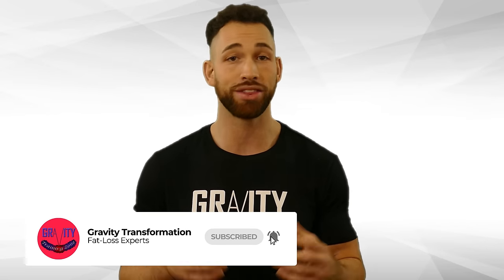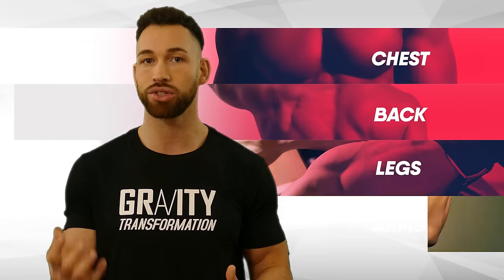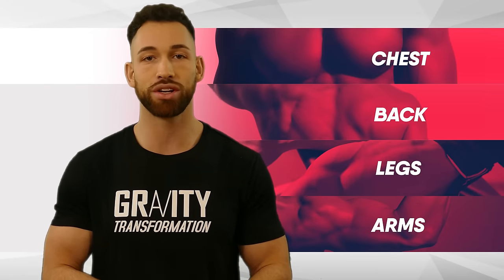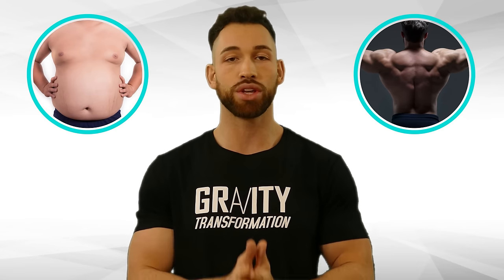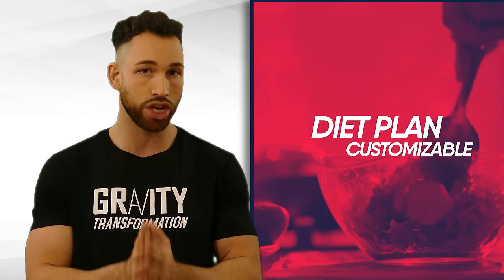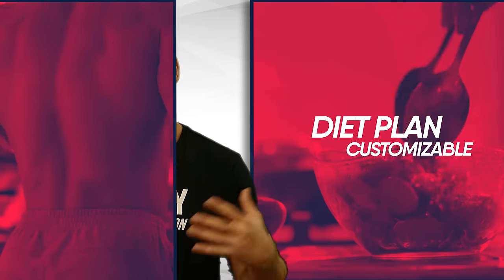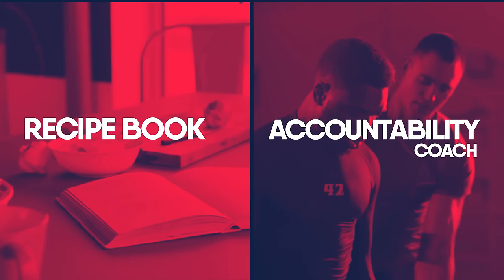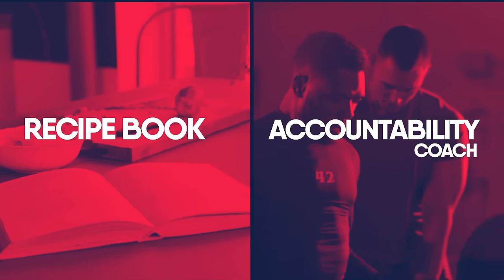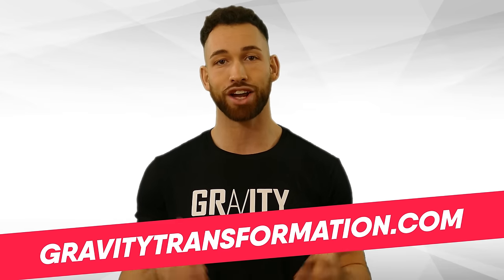That's about it, guys. I really hope that this video has helped you out. If it has, make sure you subscribe to my channel and hit that bell icon. If you're looking for a simplified approach for building up your traps as well as your chest, back, arms, and legs, and want to skip all the trial and error, visit my website where we have challenges designed to help you achieve your body transformation goals — whether that's building muscle or burning fat. You'll get a customizable meal plan, a full workout plan with a video exercise library, a recipe book, and an accountability coach to guide you through the entire process. Visit gravitytransformation.com.